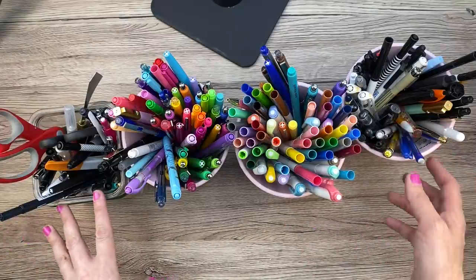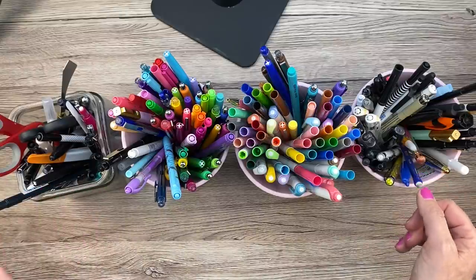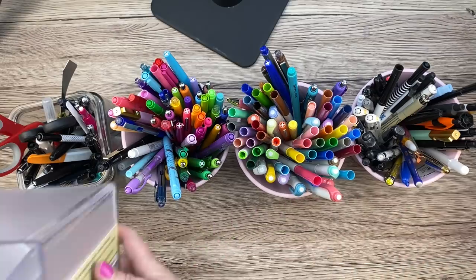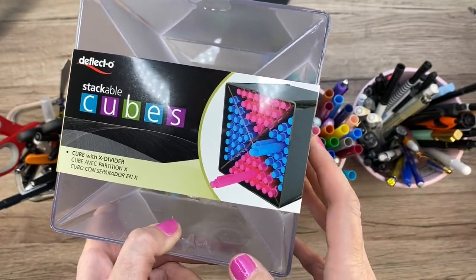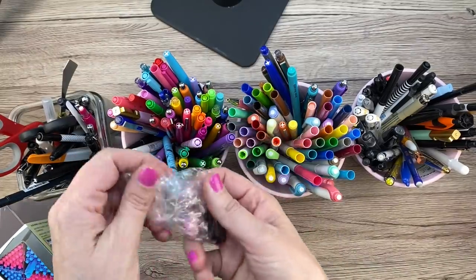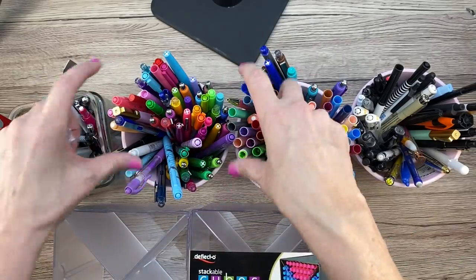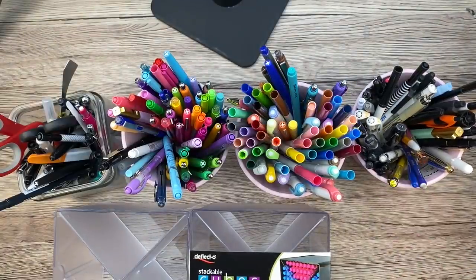So I went on YouTube to get some ideas, which is what YouTubers do. I found Amanda Rach Lee's video on her pen storage and she was using these Deflecto stackable cubes. I thought I would try these out to see if it makes a difference. I bought four of them — they hook together, each coming with a little connector. I thought maybe I would put two on the bottom and two on the top at the side of my desk, and then I can use the Ikea planters for something else.